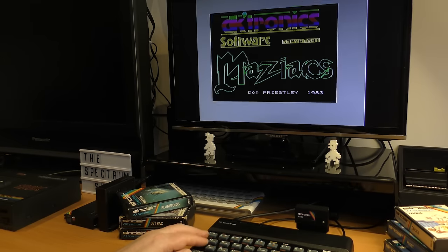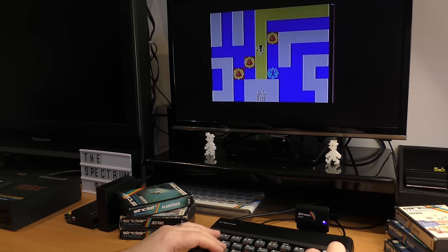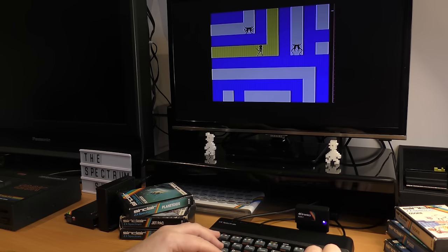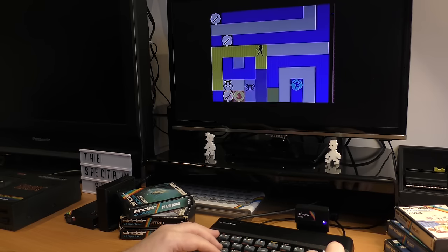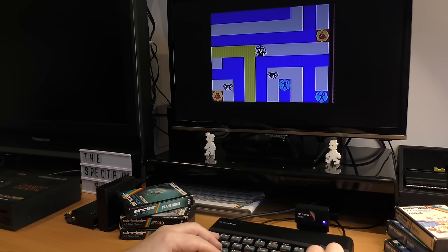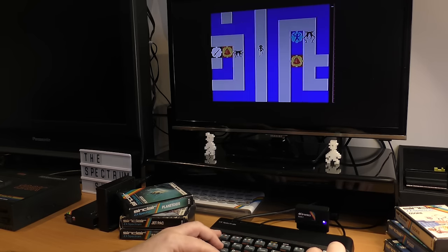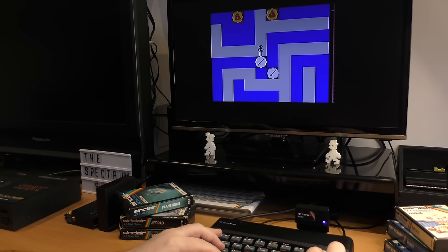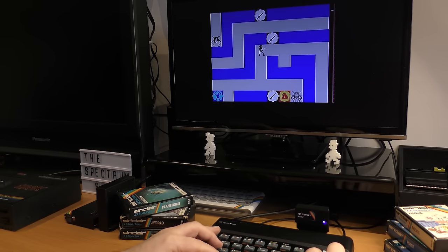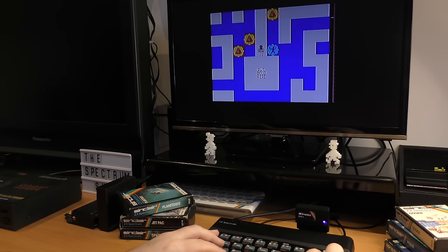Let's have a go with Maziacs. A great game this — a conversion of the ZX81 game Mazogs by the same author. You move around the maze, ask prisoners for directions, keep your strength up by eating food, and fight Maziacs, although it's best to try and avoid them. The maze is random each time so the challenge is always there, and you find yourself making mental notes of where the food and swords are located. Nice fight sequences too. I enjoyed playing this.